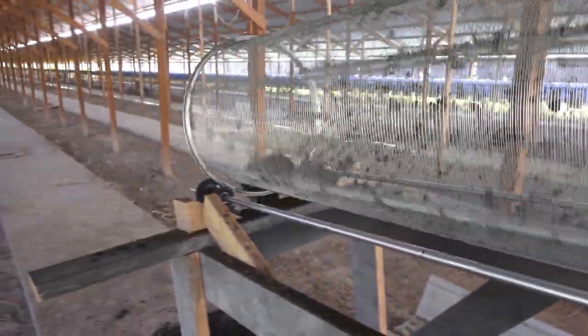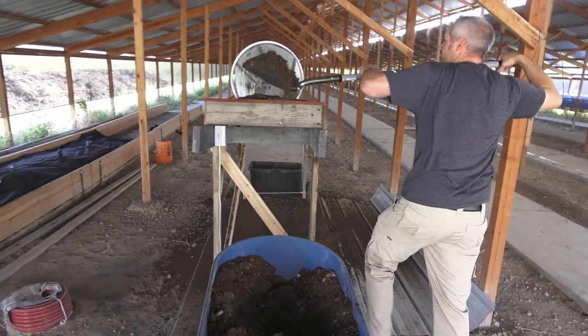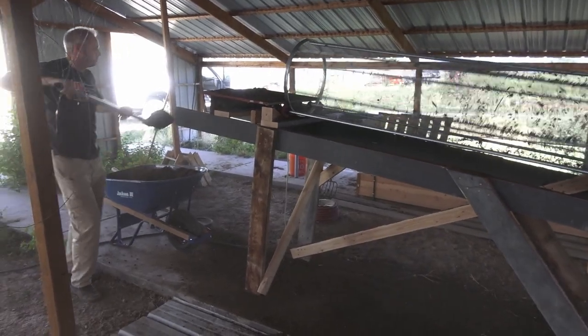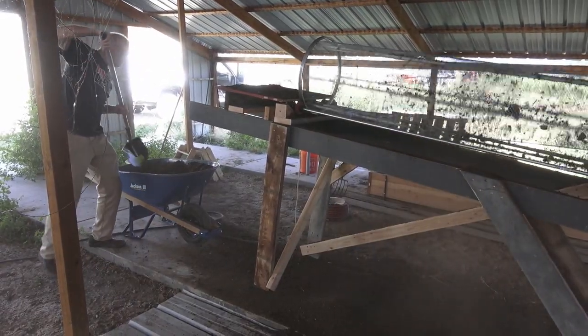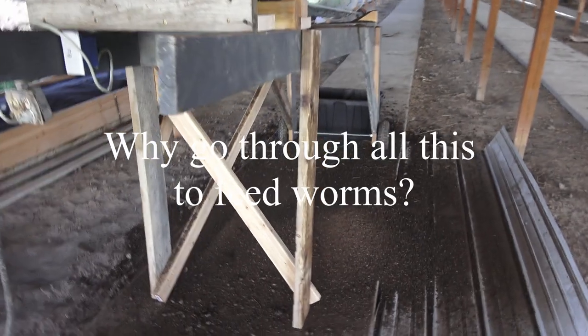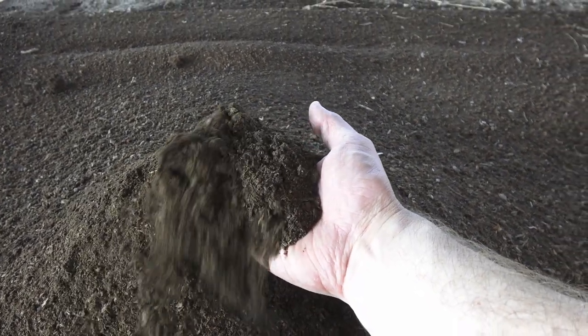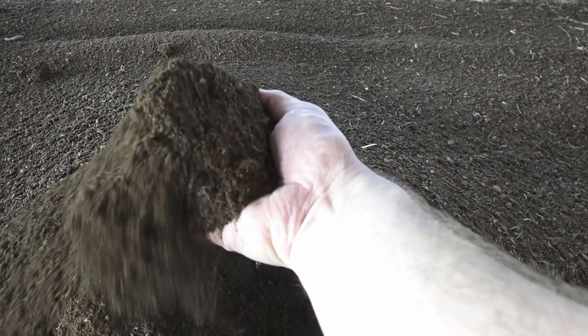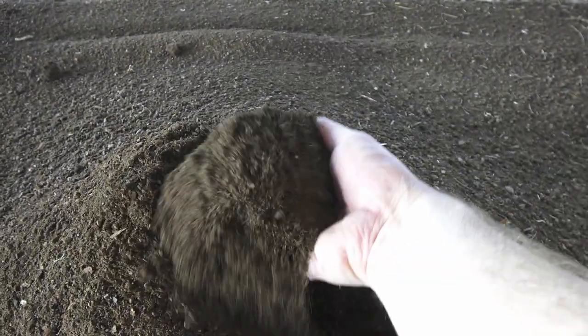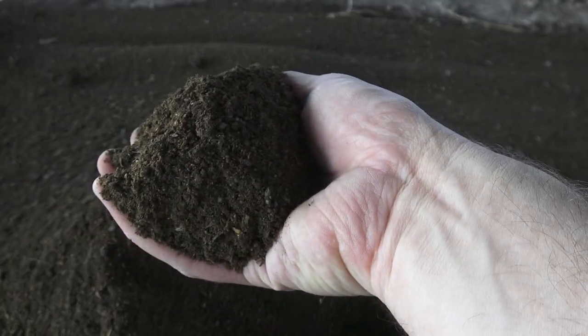First test for big clumps. You broke it up a little bit but not nearly enough. The reason we do this is because the worms eat a lot faster when it's fine, almost powder-like. They will eat this three or four times faster than they'll eat the rough finished compost. This breaks it up into a nice fine powder.